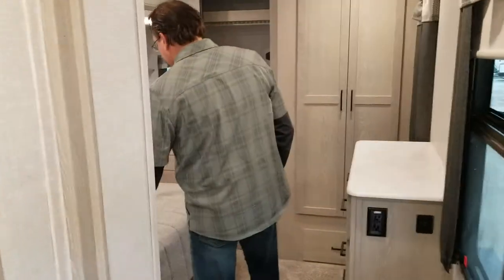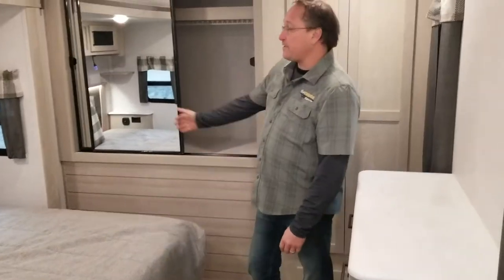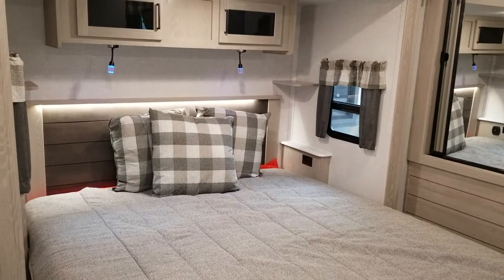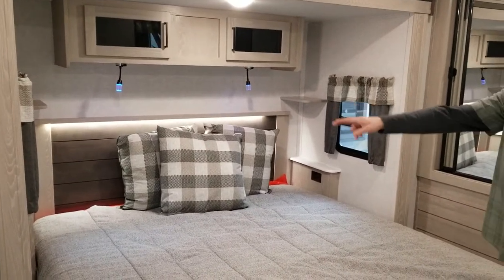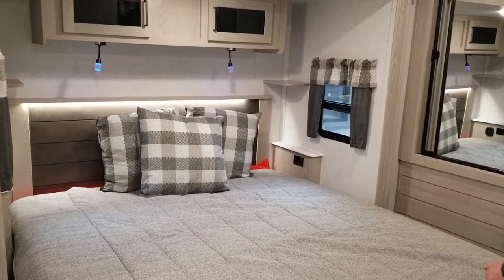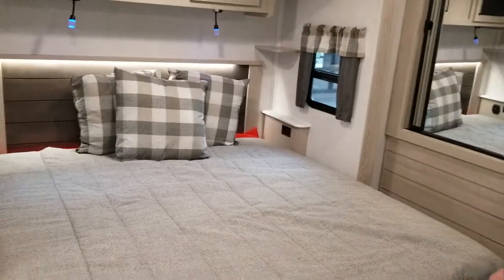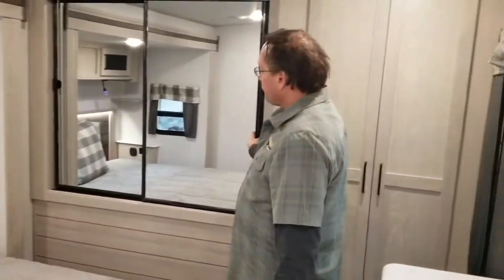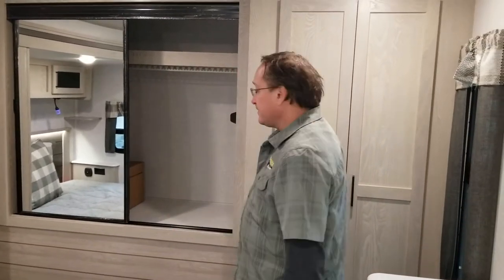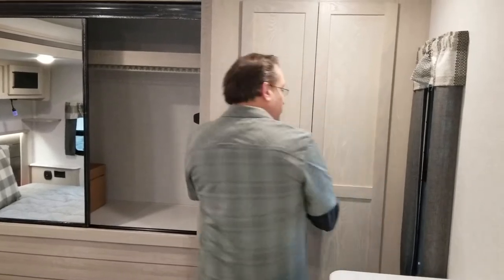Heading up towards the bedroom — we have a king bed with a backlit headboard, lights up on top, and some storage above. You have little shelves on both sides, and they went ahead and put outlets on both of those shelves so you can charge your cell phones or anything like that in the evening.